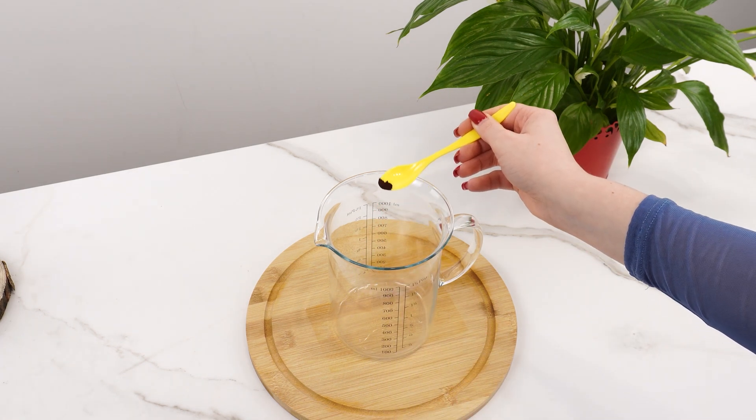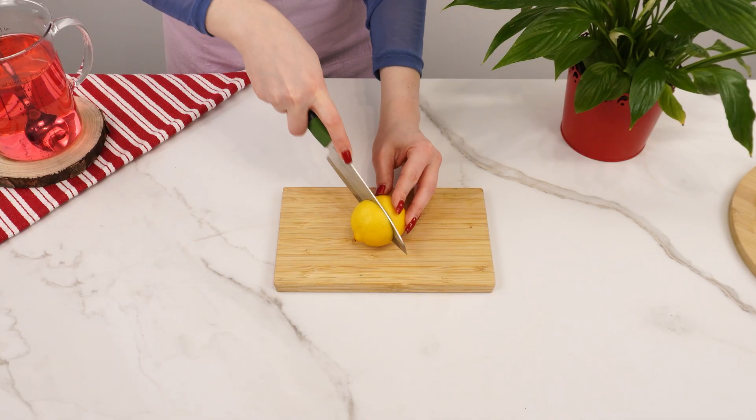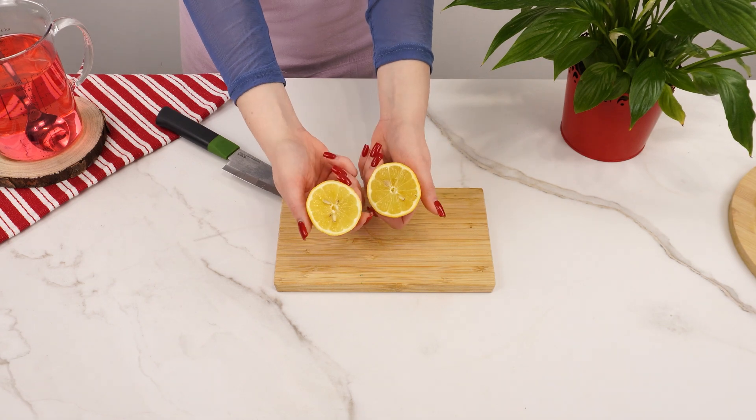Add a small amount to the container, then pour in water and mix well. Next, take a lemon and cut it in half. Lemon is a natural pH regulator that helps plants absorb nutrients.